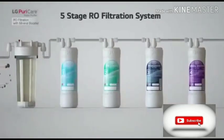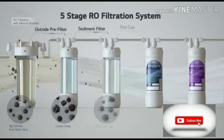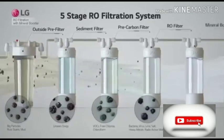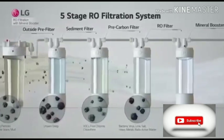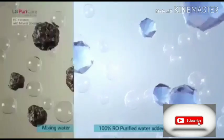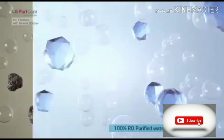A five-stage RO filtration system removes impurities and provides pure water. The RO membrane is able to remove over 0.0001 micron size impurities such as bacteria, virus, and heavy metal. After RO filtration, water finally passes through the Mineral Booster, adding healthy minerals and making water more tasty and more healthy.